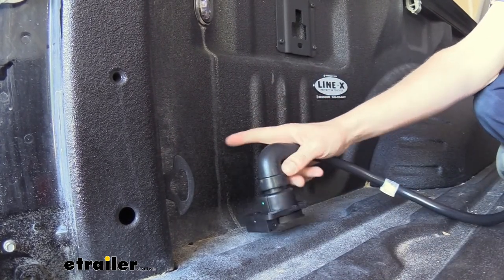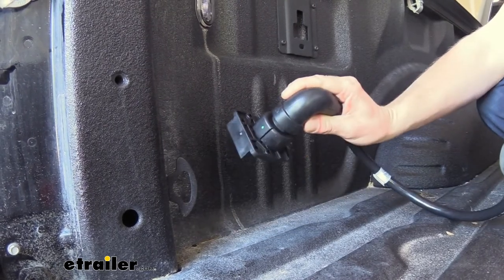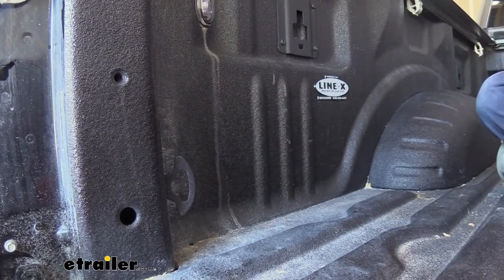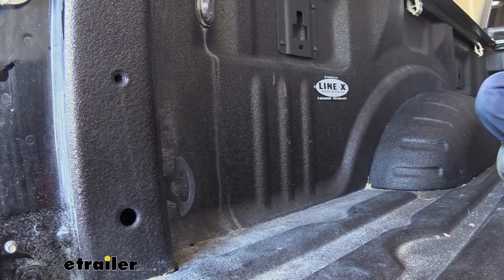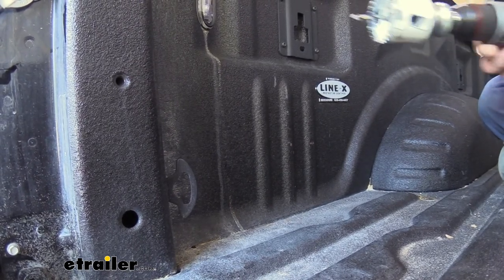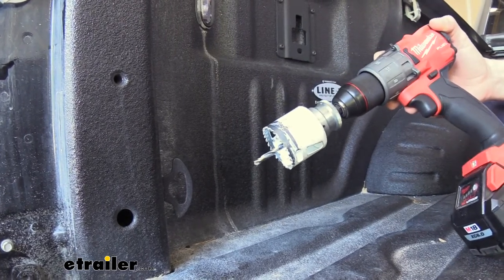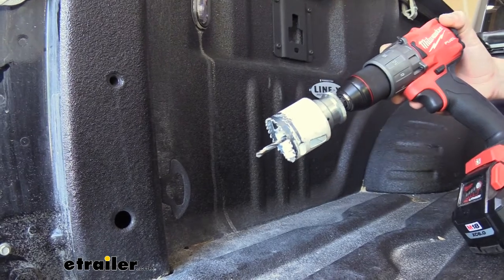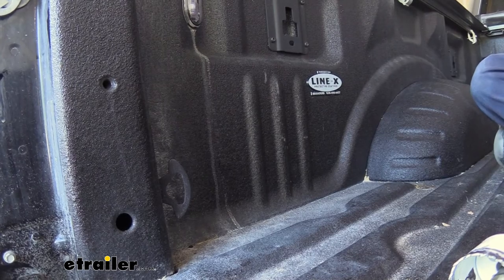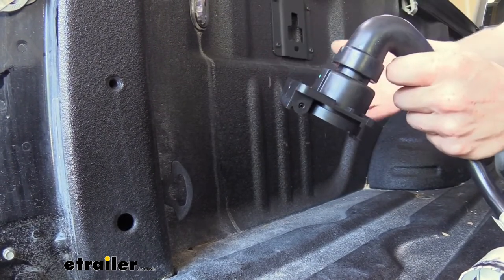To get it installed, we're going to need to drill a pretty big hole into the material here so that all these components can pass through and the back of our connector can sit flush up against it. The instructions request that you use a two-inch hole saw, but I found it's considerably easier to use a slightly bigger one. We're going to use a two and one-eighth inch. That gives us a little more room to feed our wiring down, but it's not so large that you'll see any gaps — the outer perimeter of our connector will cover all of that up.